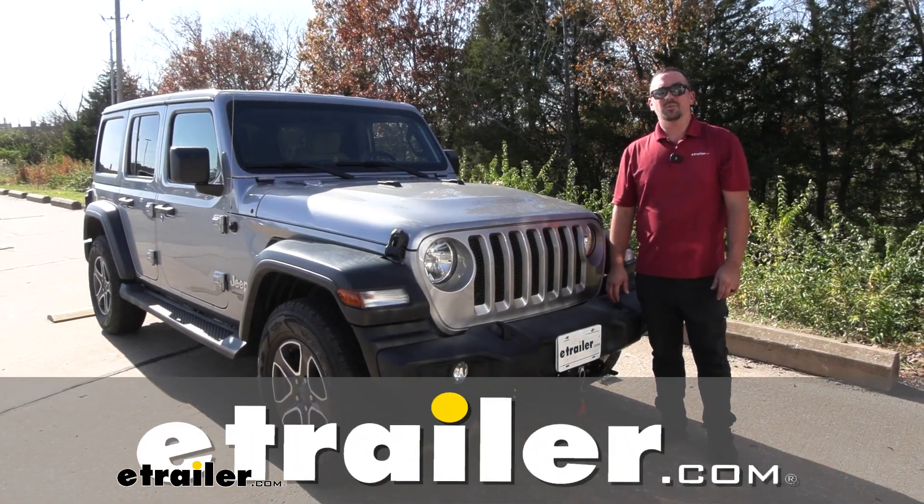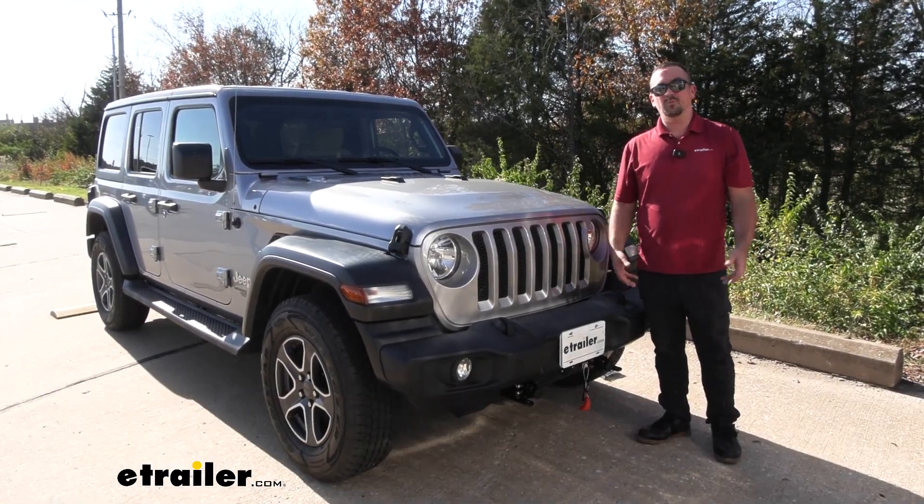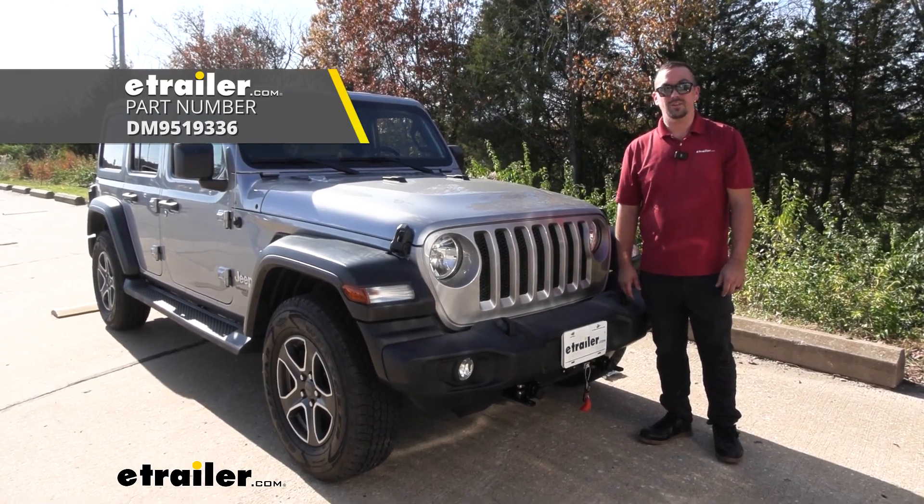Hello neighbors, it's Brad here at eTrailer and today we're taking a look and installing the Demco base plate on a 2021 Jeep Wrangler Unlimited.